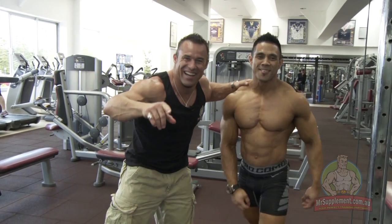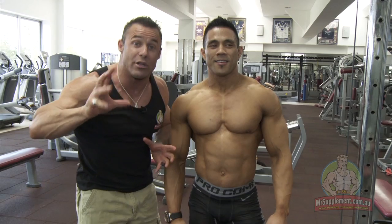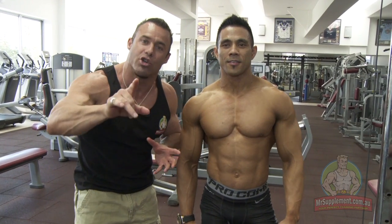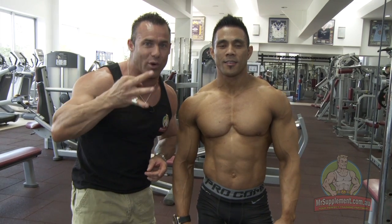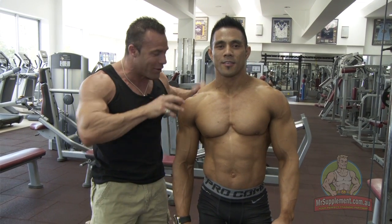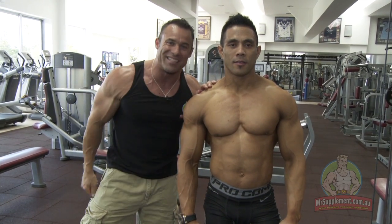Ladies and gentlemen, that is how you up the intensity, folks. You do as many reps as you can — shooting for about 12 repetitions on your own with the side lateral. Get your training partner to then lift the weight for three negatives, fight on the way down, stimulate the growth. Get side deltoids like this by upping the intensity.